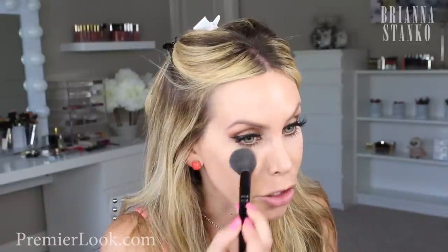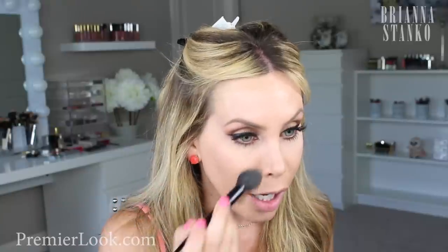Like I said, you could really just leave it either way — without setting it or you could set it — and either way it won't crease or budge or anything like that. So that's the under eye with the powder on, and you can see the difference with that.